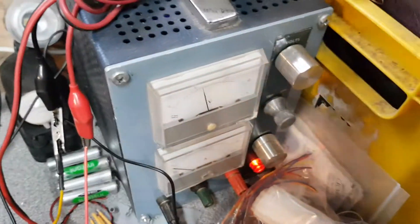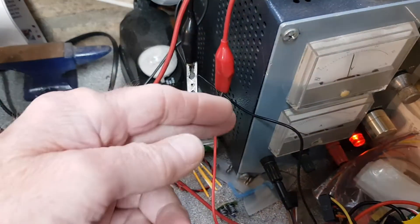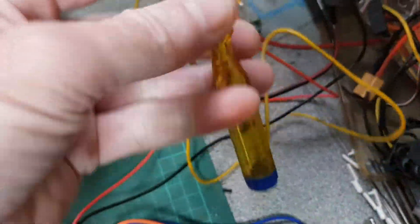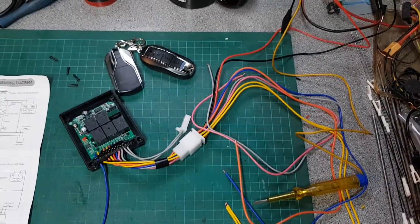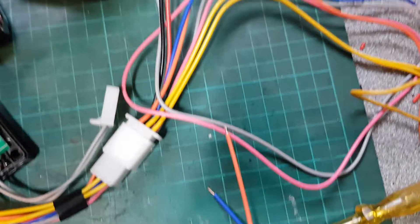I've got a bench power supply here — 12 volts, positive and negative. I've got a little test light here that lights up when you make the circuit, and I'm going to be using that to explain what these cables do.